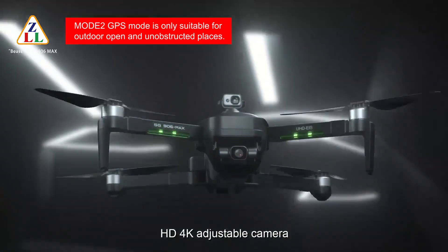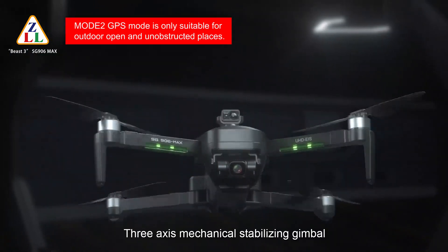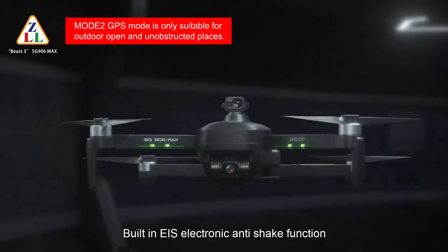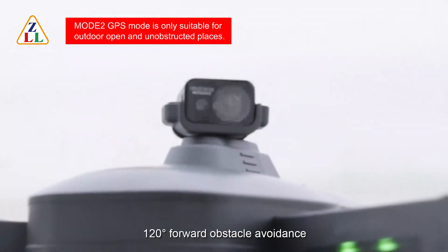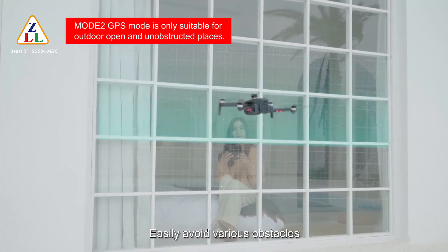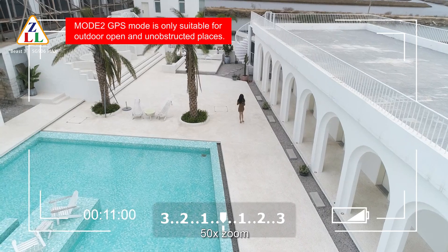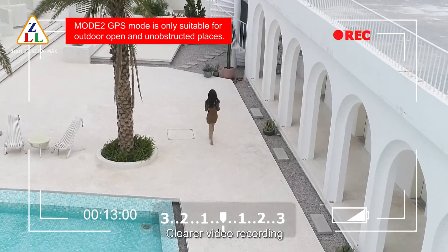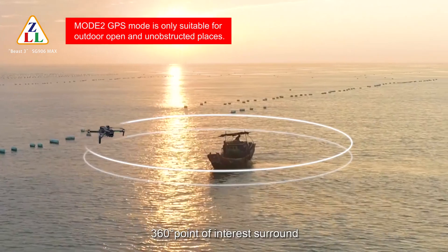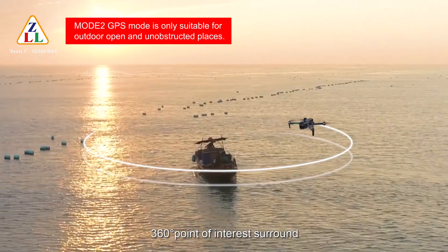The drone features an HD 4K adjustable camera with a 3-axis mechanical stabilizing gimbal and built-in EIS electronic anti-shake function. It includes 120-degree forward obstacle avoidance to easily avoid various obstacles, 50x zoom for clearer video recording, and 360-degree Point of Interest surround mode.